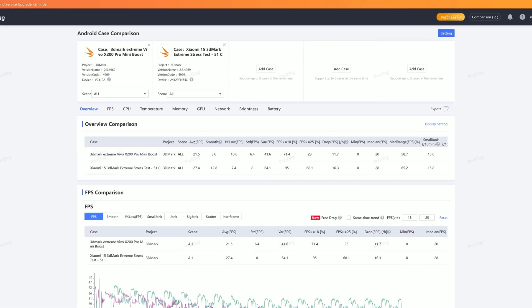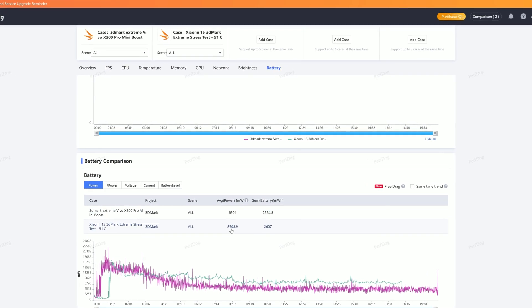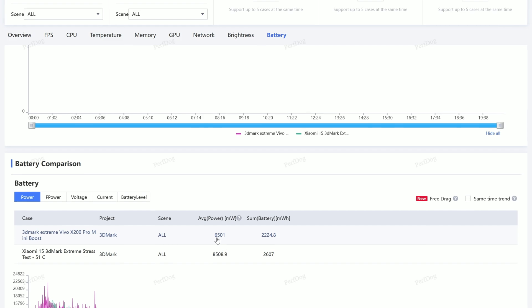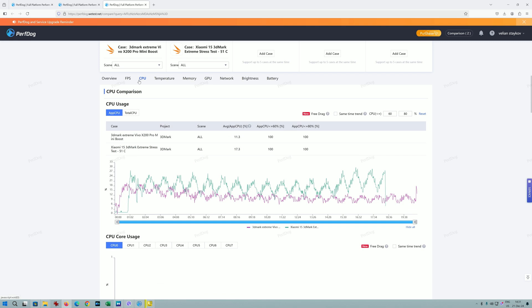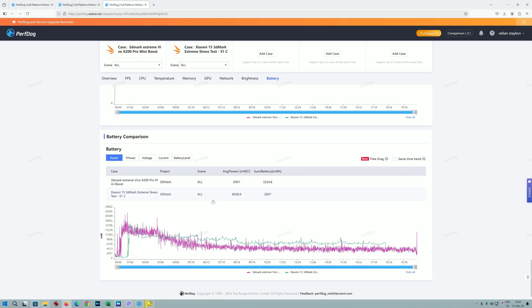Although the Vivo scored points by finishing the test, the Xiaomi 15 was delivering more average FPS for the 18 rounds the test was running. Going directly to the battery results: 8,508 milliwatts for the Xiaomi — drawing a lot of power and generating around 51 to 52°C in that tiny body. And an impressive 6,501 milliwatts for the Vivo X200 Pro Mini. The CPU allocation was 70% for the Xiaomi versus only 11% for the Vivo. Average temperature: 43.9°C for the Xiaomi versus only 41.3°C for the Vivo.